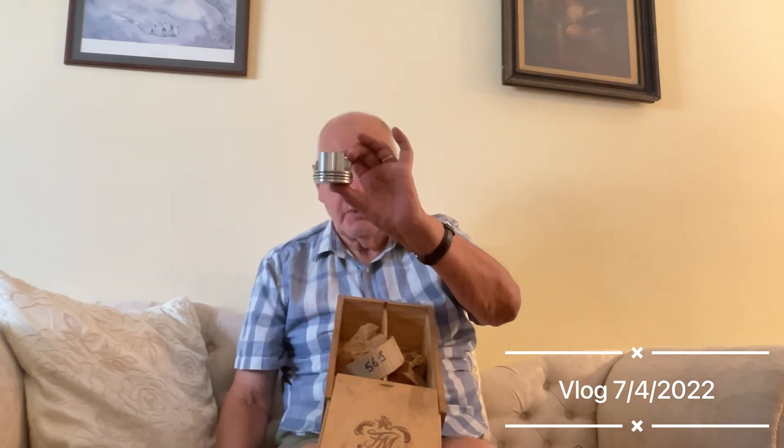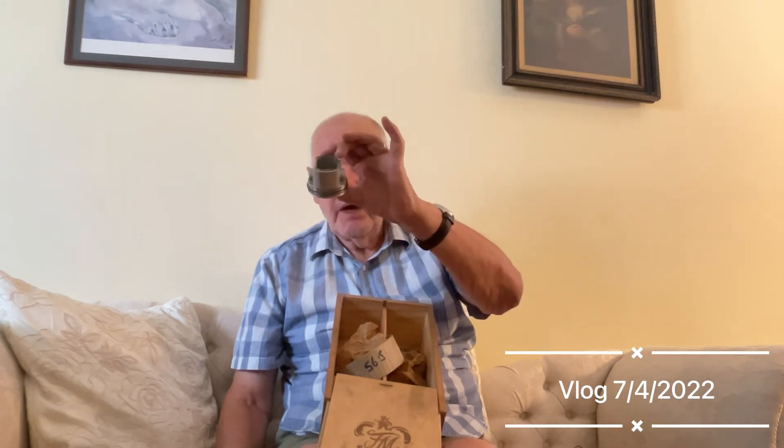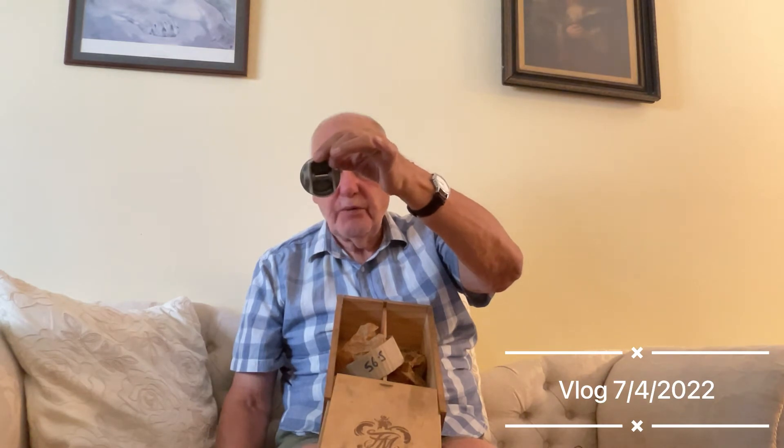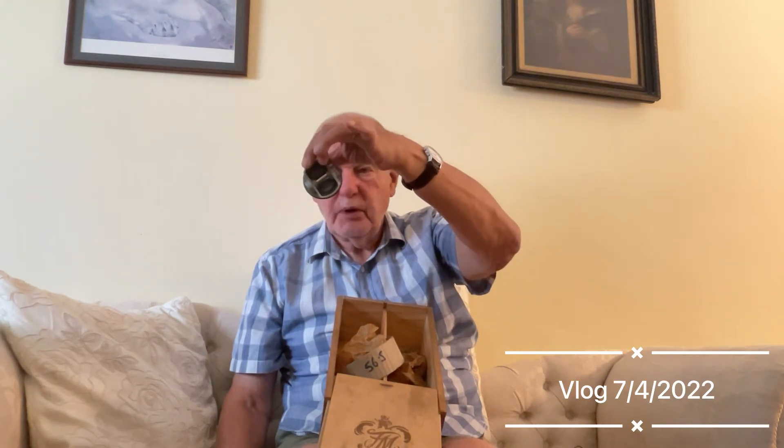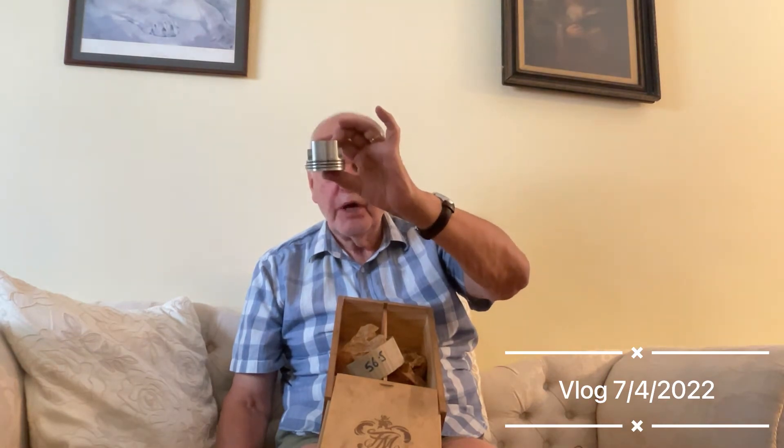The gudgeon pins are also tapered to cut the weight down. So you have these amazing little pistons which are copied from the original Austin ones but are very, very special. These are the 56.5 diameter pistons — they're slightly bigger than standard — so if you want to bore the engine out you can. That's an Austin 7 slipper piston.